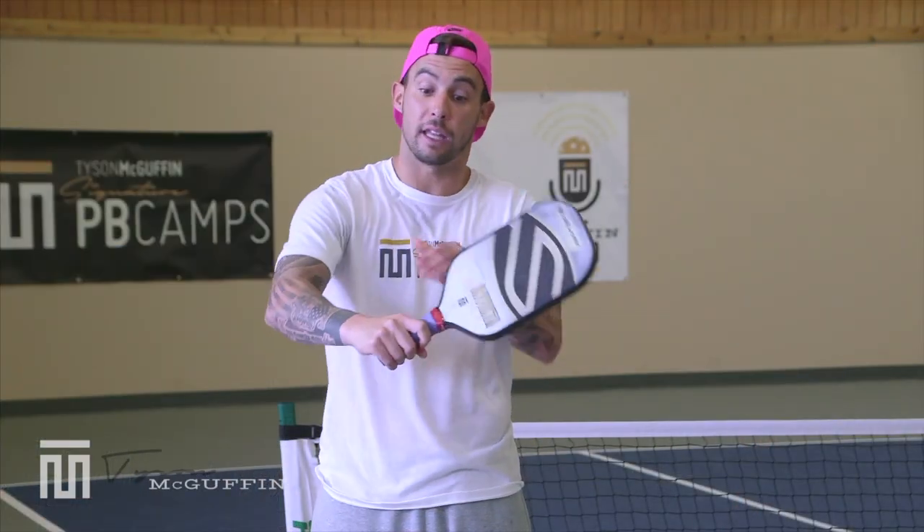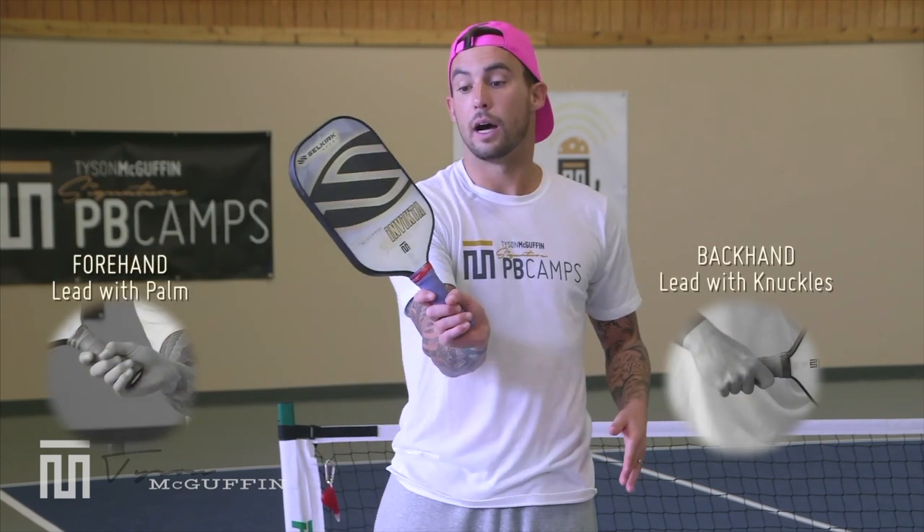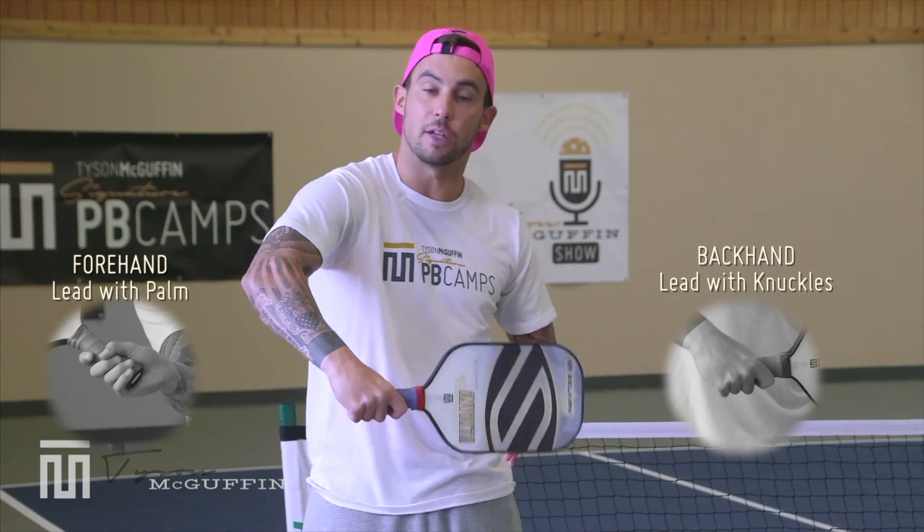Anytime you hit a backhand volley, lead with the knuckles. Anytime you hit a forehand volley, lead with the palm.